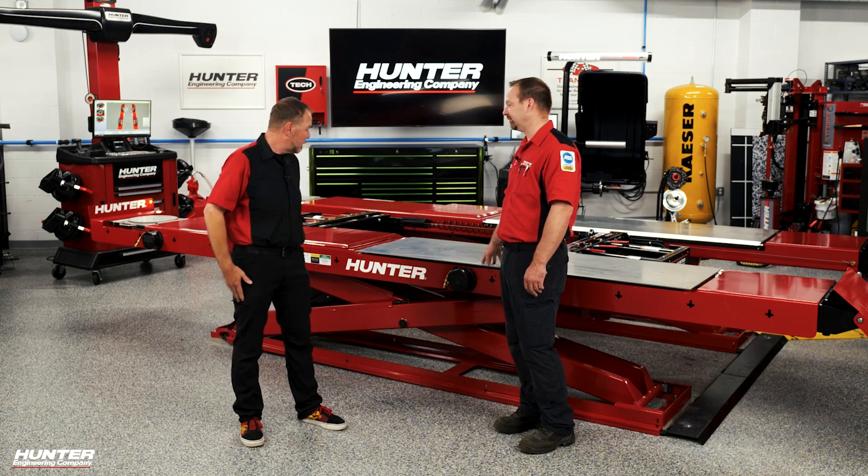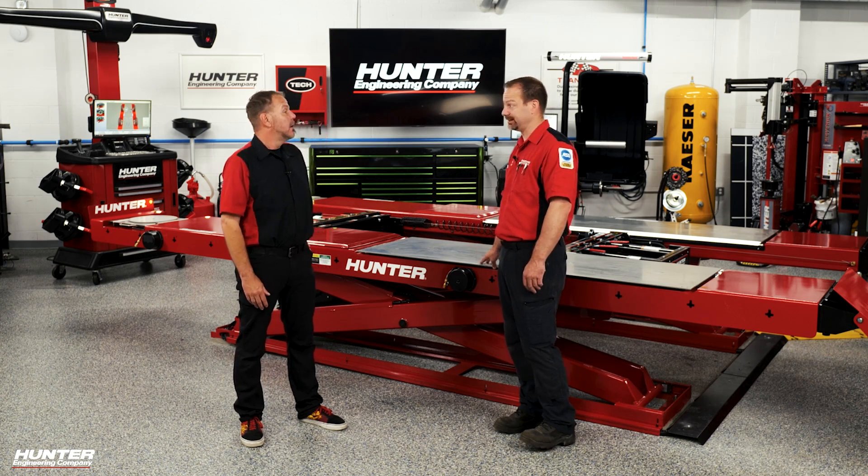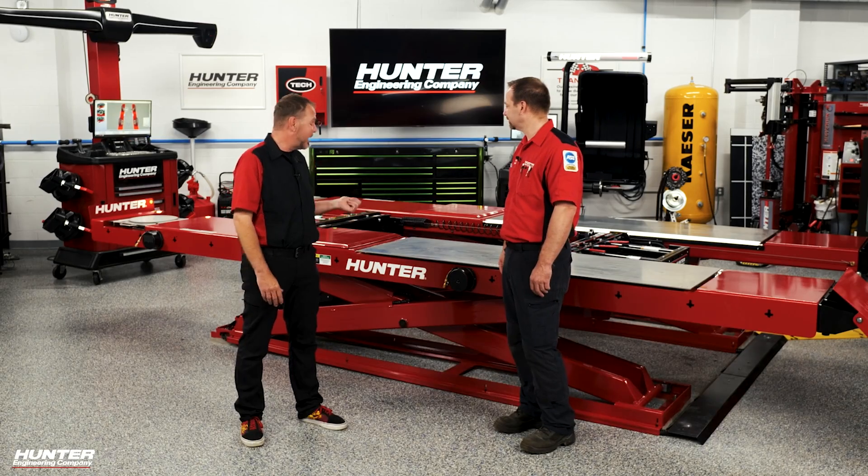This is our 10,000 pound, but we have a 12,000 pound surface mount, a 14,000 pound extended length, and a 16,000 pound that goes in a recess pit in the floor. It's not just available in red — it's also available in black.